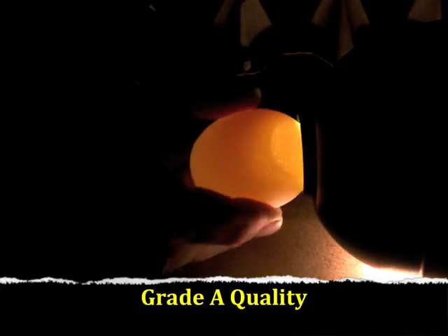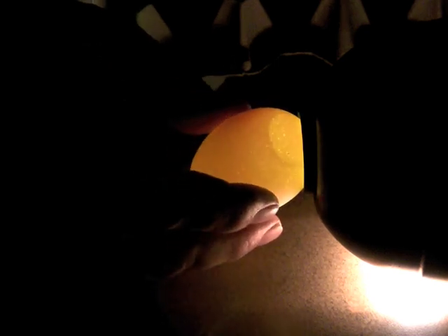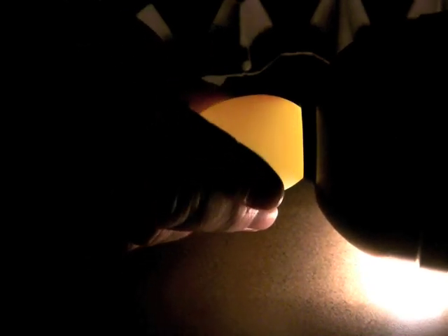As the egg sits in storage, the air cell will become larger. As we look at this egg, we can see that it is an A grade because the air cell is between one eighth of an inch in depth and three sixteenths of an inch in depth. Students should practice looking at air cells with a ruler to master the ability to judge the grade based on the depth of the air cell.